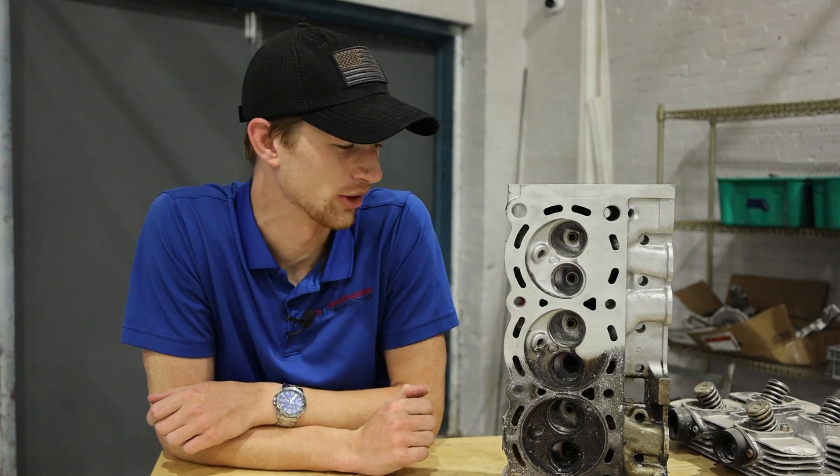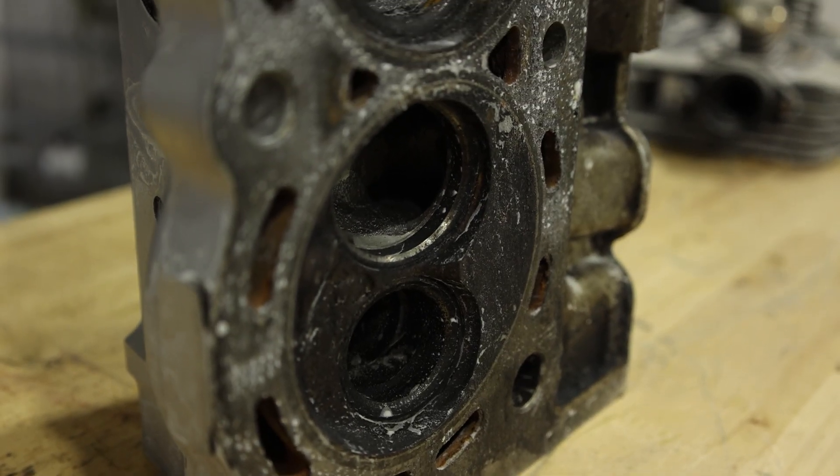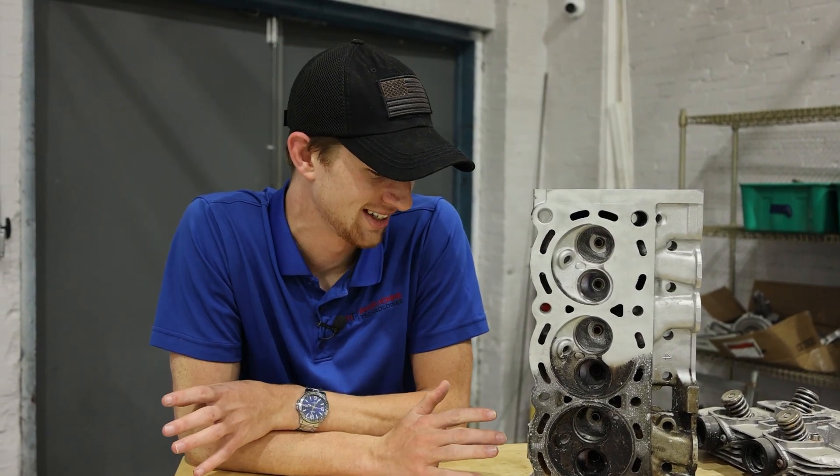I've got the head off of our V6 Mustang motor here and even though nobody would probably ever use this thing again, I'm going to go ahead and clean it up and get it back to a better-than-factory state. What I'm about to present I think is the easiest and best method of doing that.